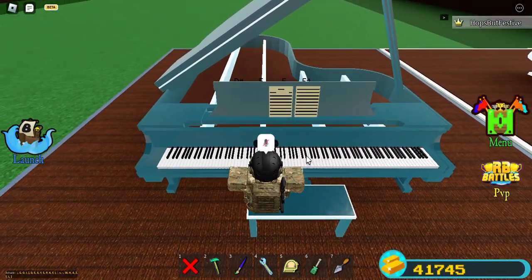I actually know how to play piano in real life, and I am quite fond of music.